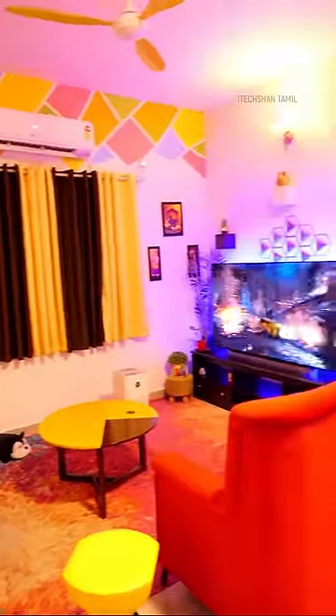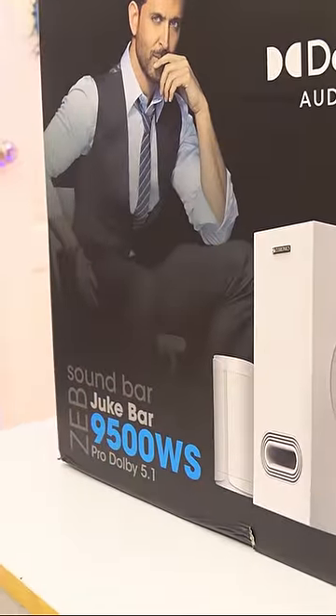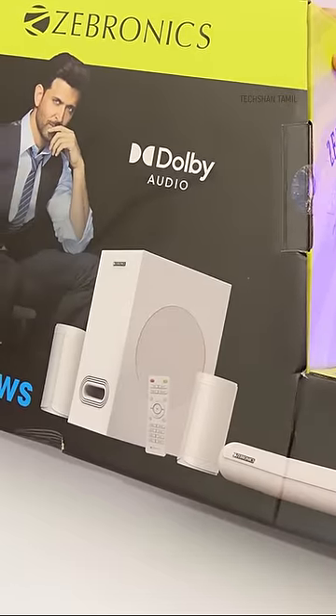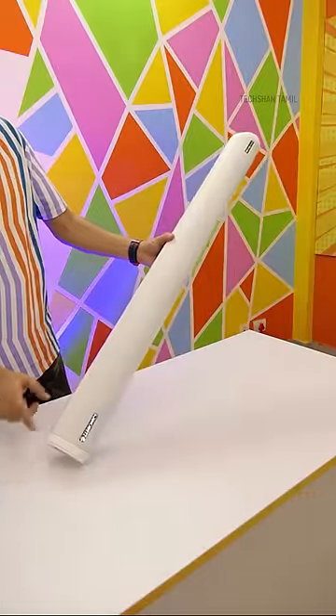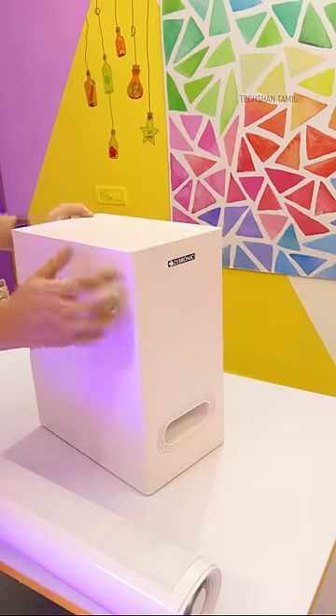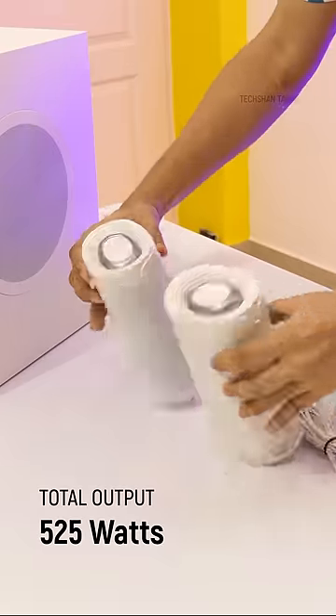I'm going to set up a Dolby 5.1 soundbar with wireless satellite speakers — available in white and black, but I'm going to pick white. This 225W soundbar includes left, right, and center speakers, a 150W subwoofer, and two 75W wireless satellite speakers.